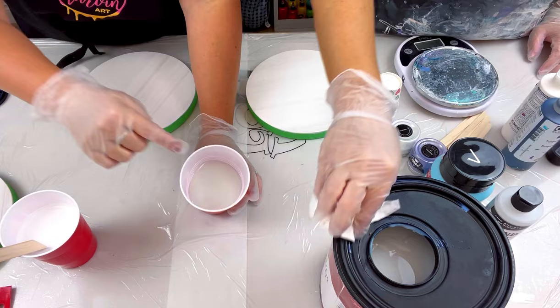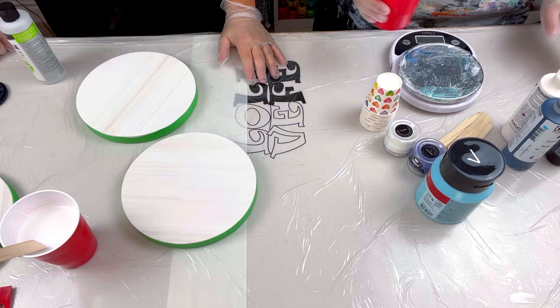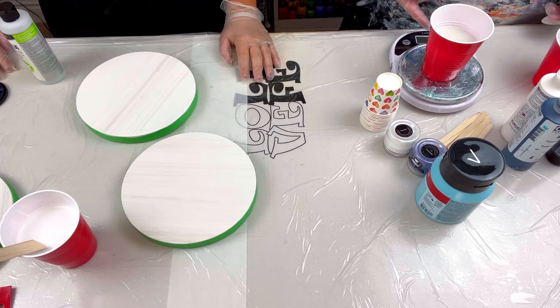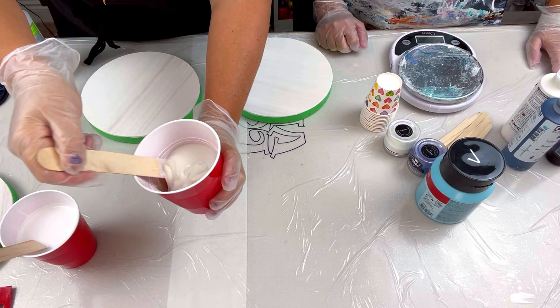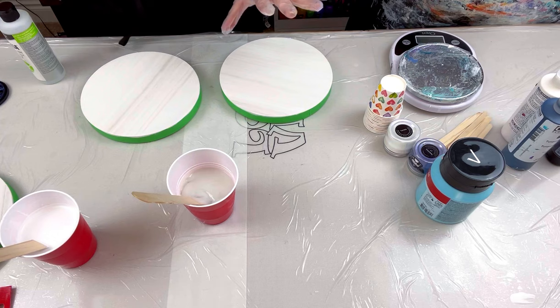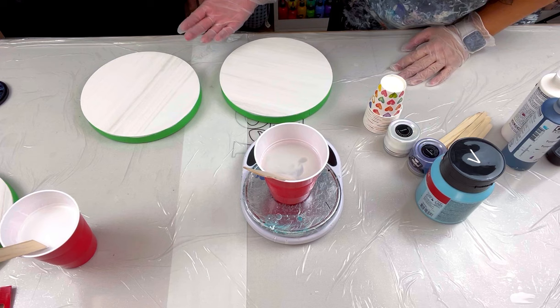I pour the Bear into a cup and take my Josonia. Let's see how much it weighs: the cup alone is 8 grams. With four bloops of Bear we're at 267 grams, so that's 260 grams of Bear. Now I'll show you what it looks like before I add the Josonia - it's very gloopy, you can't do much with it. So we add Josonia and measure: about 27-30 grams of Josonia. So it's roughly 260g Bear to 30g Josonia.